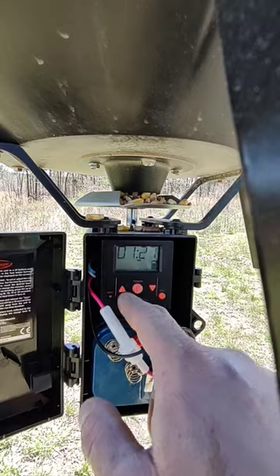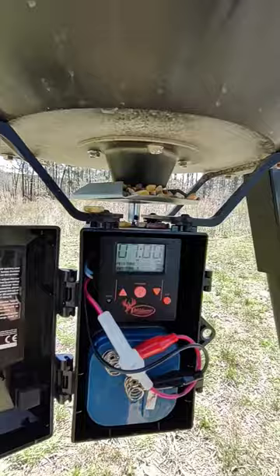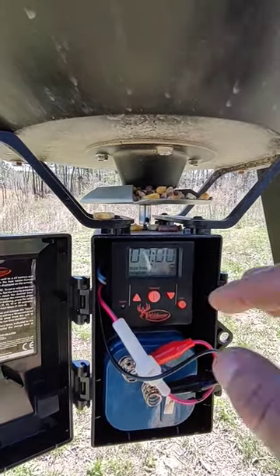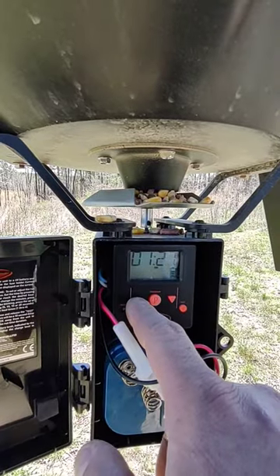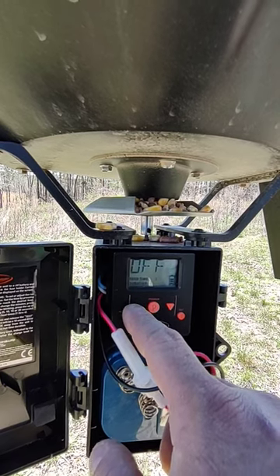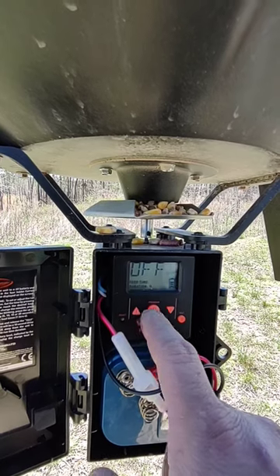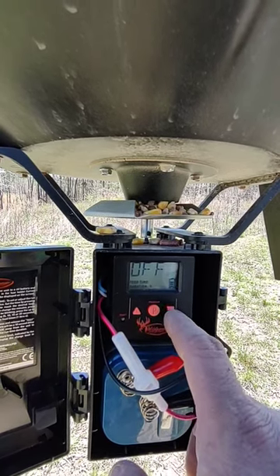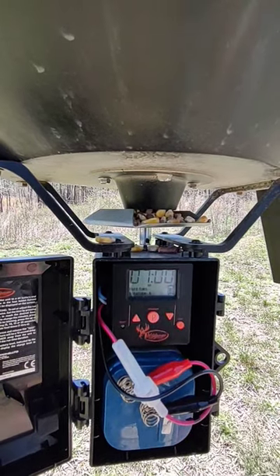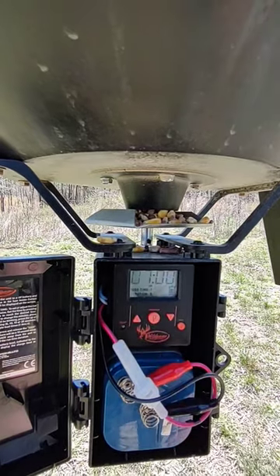Hit the up button. Right now, as you can see, I've got it at 7 a.m., one feed time a day for five seconds. If I want to change that, I toggle up — you can go to four feed times a day — and then go back with the down key. There's my feed time that I've already got set and programmed. Hit your program button again and it'll go to your time.